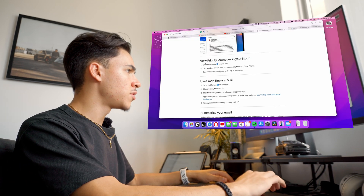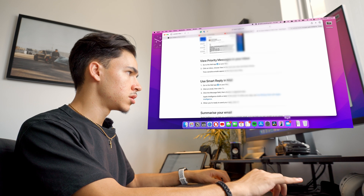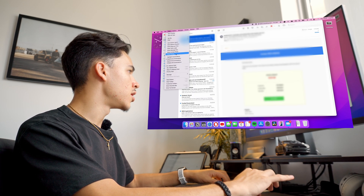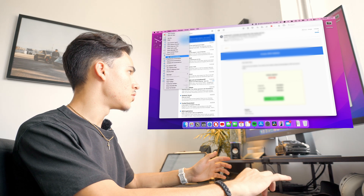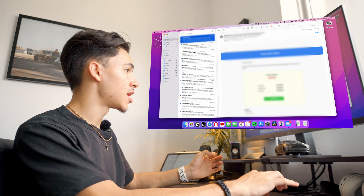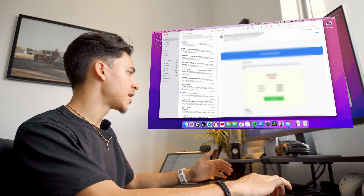The first thing Apple is claiming is new with Apple AI on Mail is that you can view priority messages in your inbox. I'm in my Mail and I can go to View, and this button here is 'Show Priority.' I turn it off — nothing changes. I turn it on — it's on, but nothing is changing. It should be showing me the top priority emails, but maybe I don't have a bunch of priority emails because a lot of these are just ads.